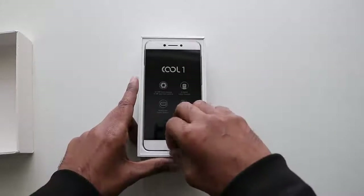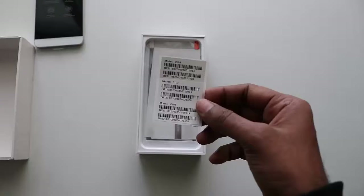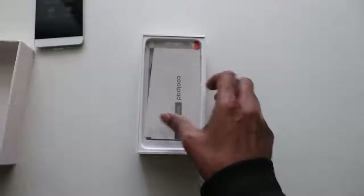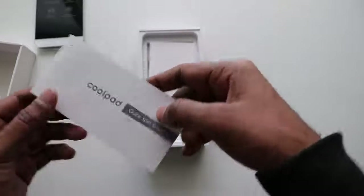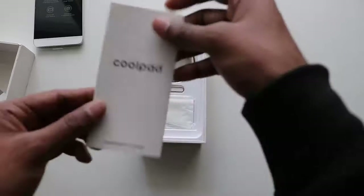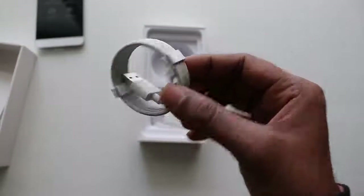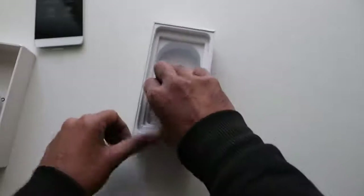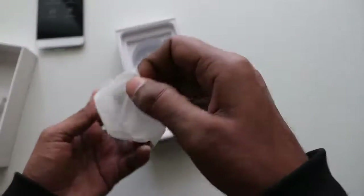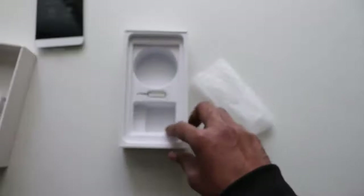So this is how the metallic unibody Cool One looks. It has a protective film on the screen and back of the phone. In the box we got some IMEI labels, a screen protector, a quick start guide, a warranty card. Coolpad does provide a USB Type-C data cable, which is not that common, but the latest phones are coming with Type-C cables. We also have a travel charger — not a fast charger, but Coolpad supports Qualcomm Quick Charge 2.0 — and lastly a SIM card ejector.